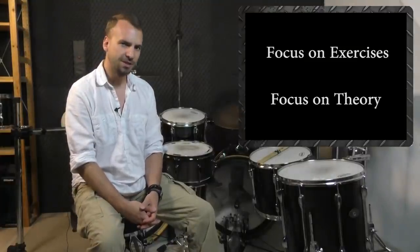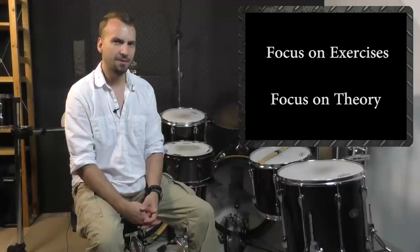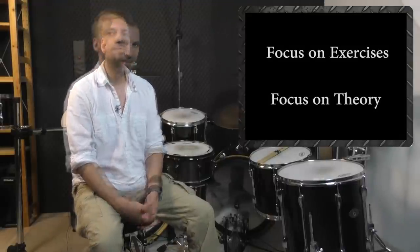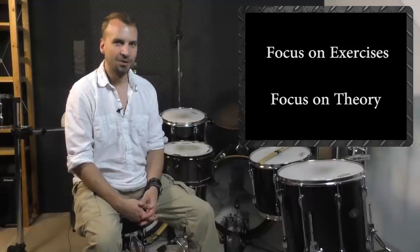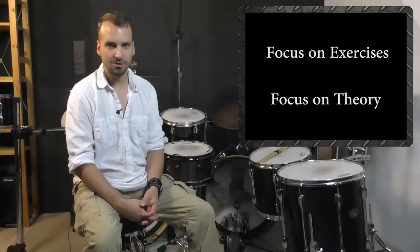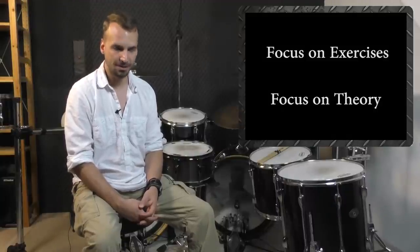Then I saw programs of drummers with good technique, but the approach didn't explain how I have to set up my bass drum pedals in order to progress on a daily basis. It's still a crazy fact that no drumming educational program out there explains the difference between direct drive and chain driven pedals and how to set them up properly.